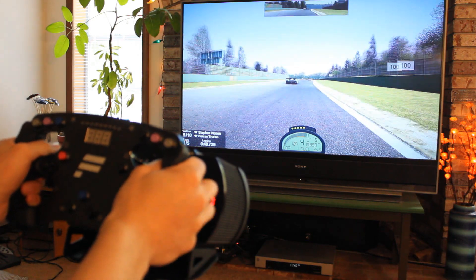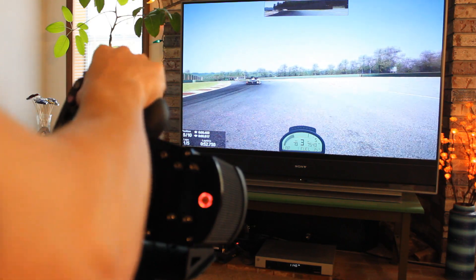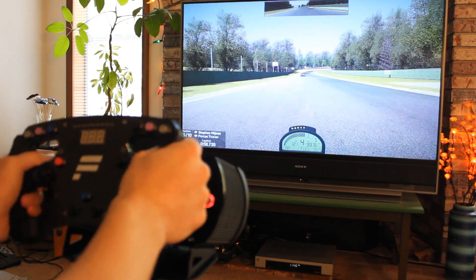With the wheel, saturation felt fine overall, and I had to make some mild adjustments to get all of the resistance feeling how I thought it should. But if Project Cars is one of the games you play a lot, I don't think you're going to feel a wild improvement going to Fanatec hardware.